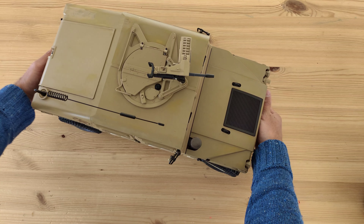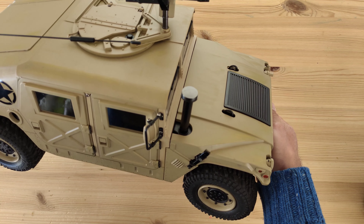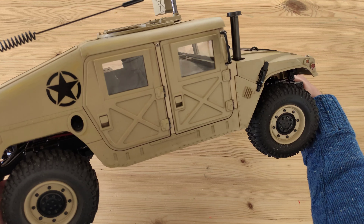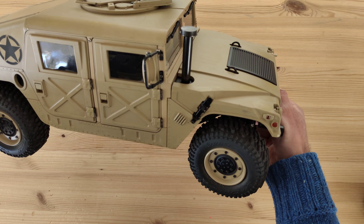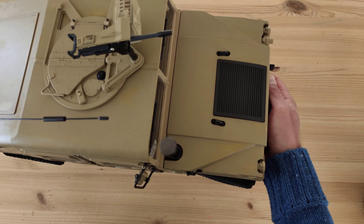Hey guys, today we are going to have a look at this detailed Hummer. This is made by HG and it's the P408, and this thing is amazing. It is very detailed, very scale, and this weighs about a ton or something. So let's get started.